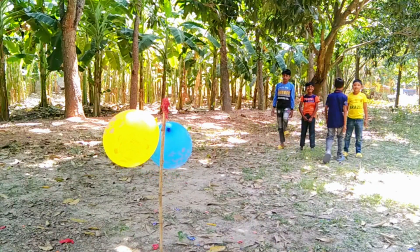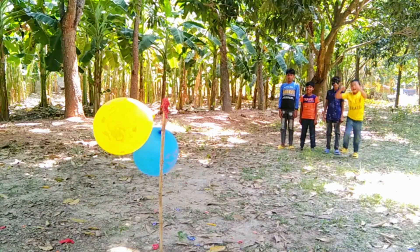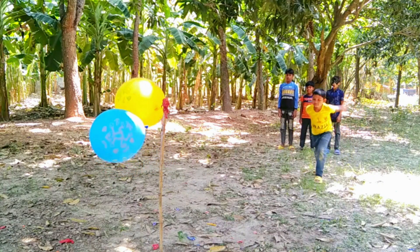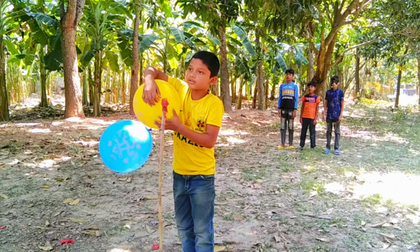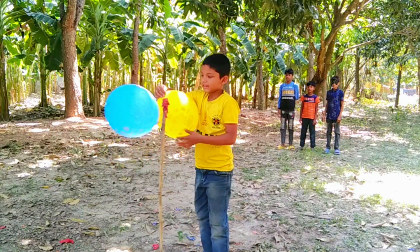Green color balloons. 1, 2, 3, 4, 5, 6, 7, 8, 9, 10. Green color balloons.